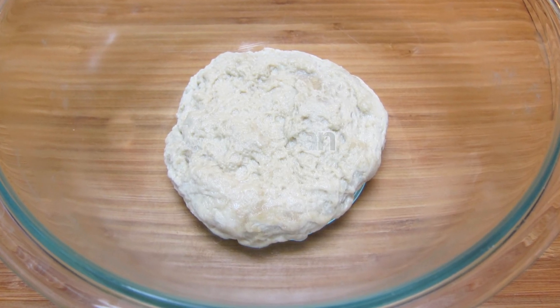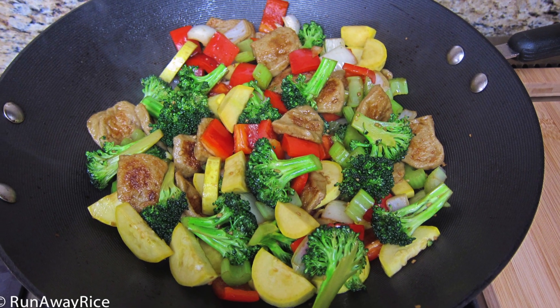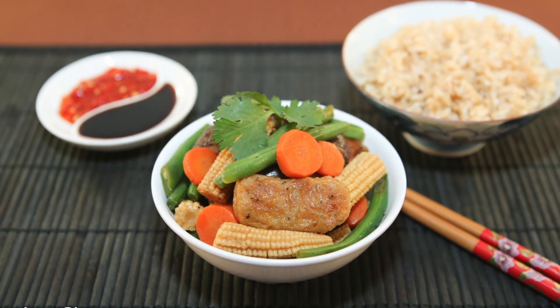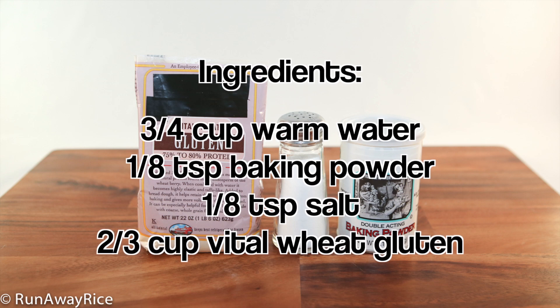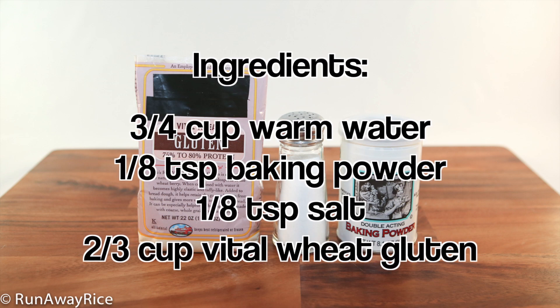This week we start with the basics and in future videos we'll build on this recipe to make some tasty vegetarian dishes. Here's a list of ingredients we will need: warm water, baking powder, salt, and vital wheat gluten.